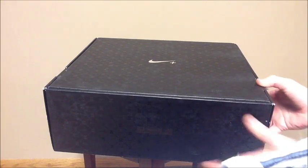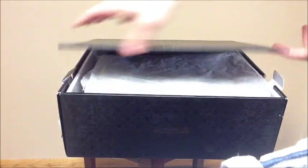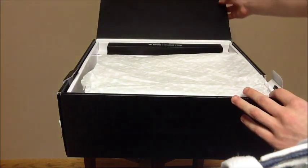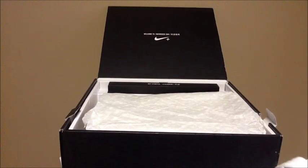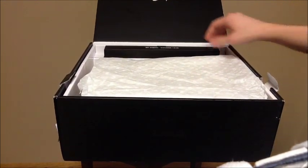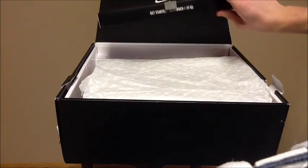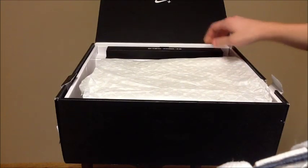It's a really big box. Open the two tabs and then open up. As you can see up there, it says Welcome to Nike Plus. But what we care about is what's in the box. Right here, you have Get Started, which is the technology.